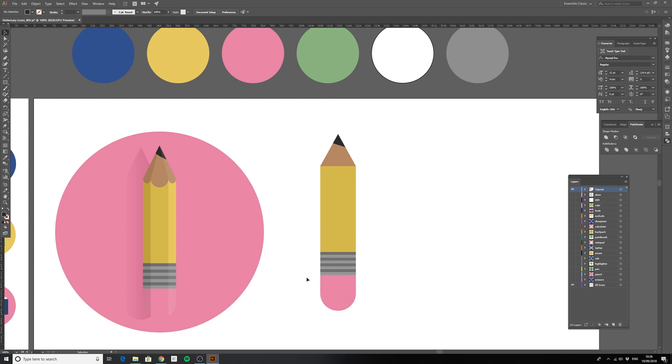That's a classic flat design pencil, but what we want to do here is give it a little bit more detail to really make it pop out of the screen. We've got some shading on the left, some highlights on the right, and a little bit more detail at the top of the pencil.